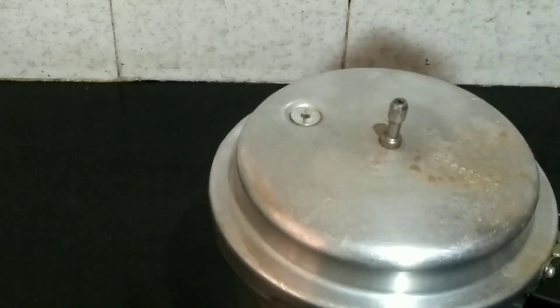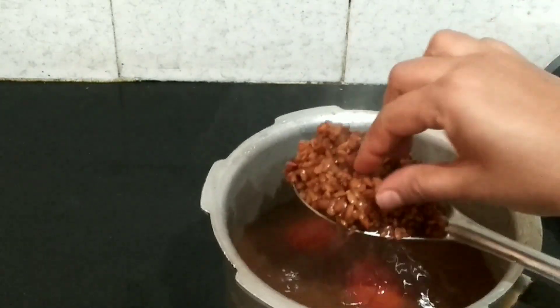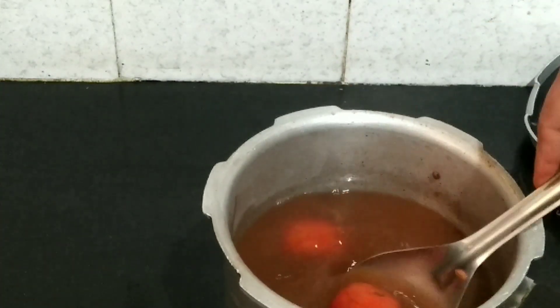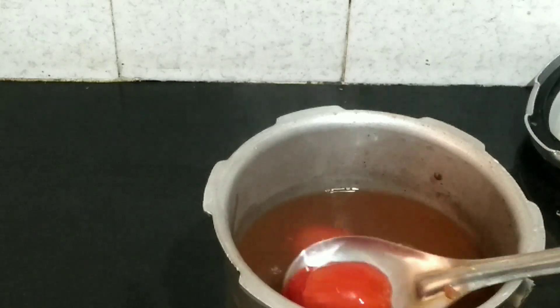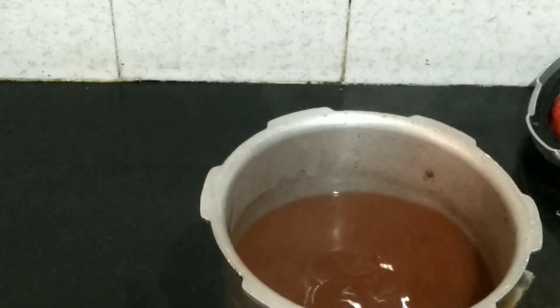I will cook them for a long time. Cook them for a time to prevent burning. I am going to boil the tomato and separate the tomato.